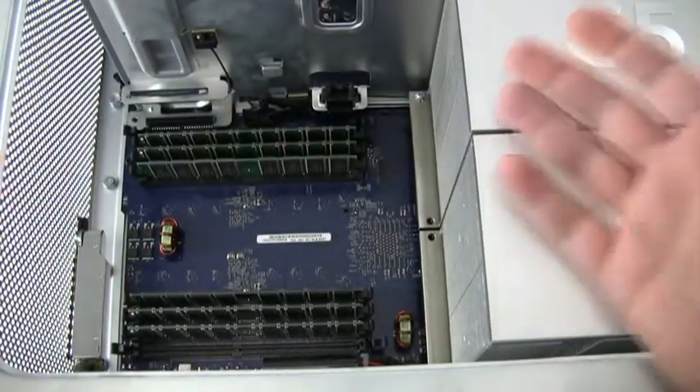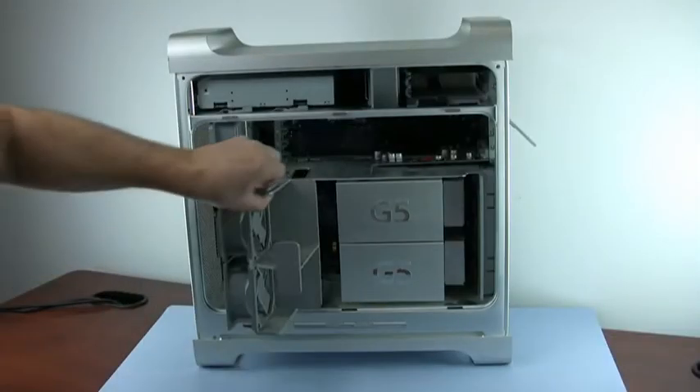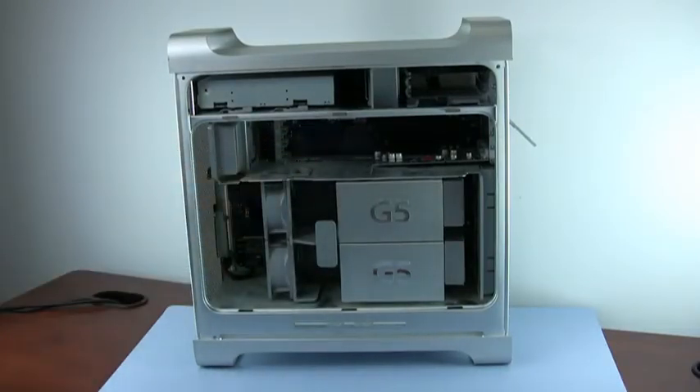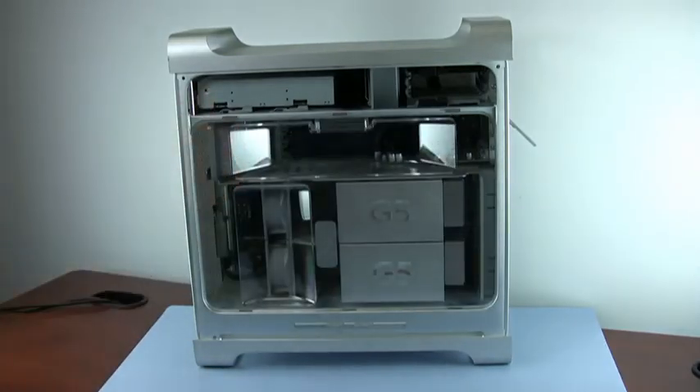At this point, you've finished the installation and can put the machine back upright. The fan assembly slides right back where it came from. You'll see there is a small plug at the top of this unit that plugs into the motherboard — just make sure it is fully seated so the fans will have power. The air baffle is then returned to its position. Just line up the three tabs in the baffle with the three slots at the bottom and the baffle will close into place.